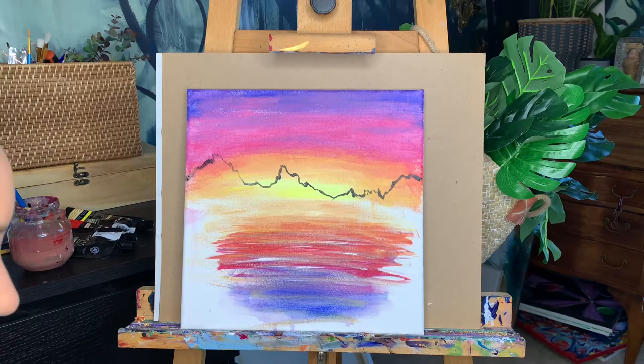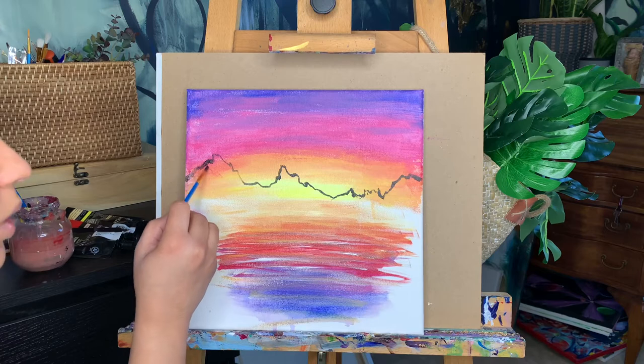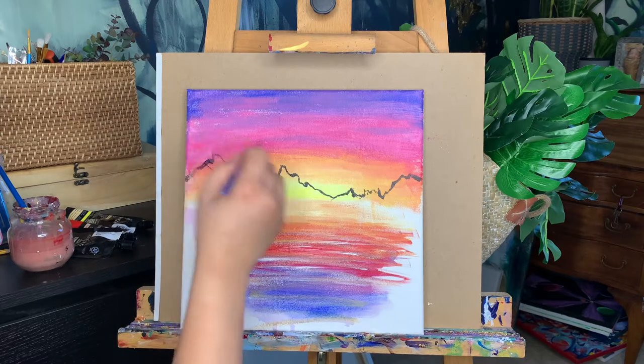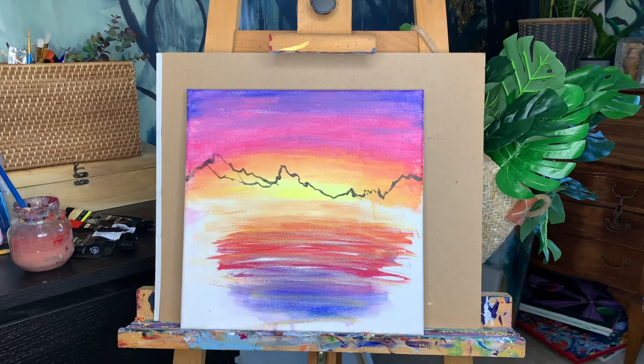Don't worry if you don't like it — we can adjust it. If you think you went too high somewhere, we can go back later and go over it with some sky color and it'll look like it never happened. If you want to make something higher, same thing — you just draw above it. It's even easier. Maybe I want this part to be higher, more of a gradual slope — it can look like that.